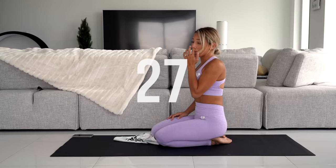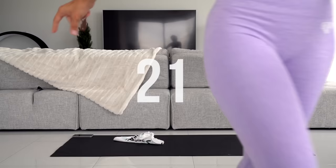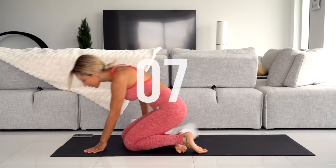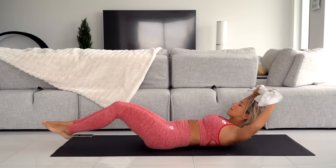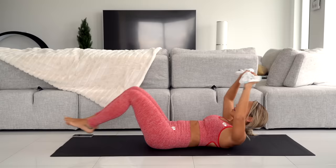Now we've got the towel over-under — this one is the hardest one. We're going to go crunch up and back out. Make sure your ankles and your hands don't go to the floor the whole time. Keep your back in a hollow position.